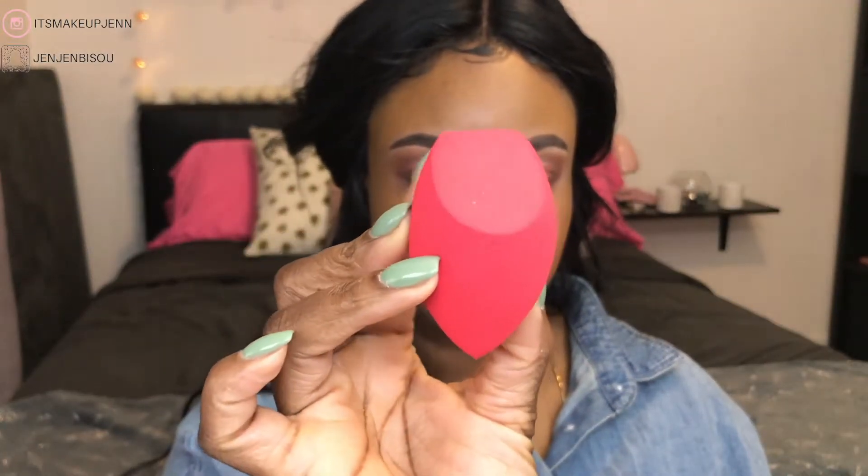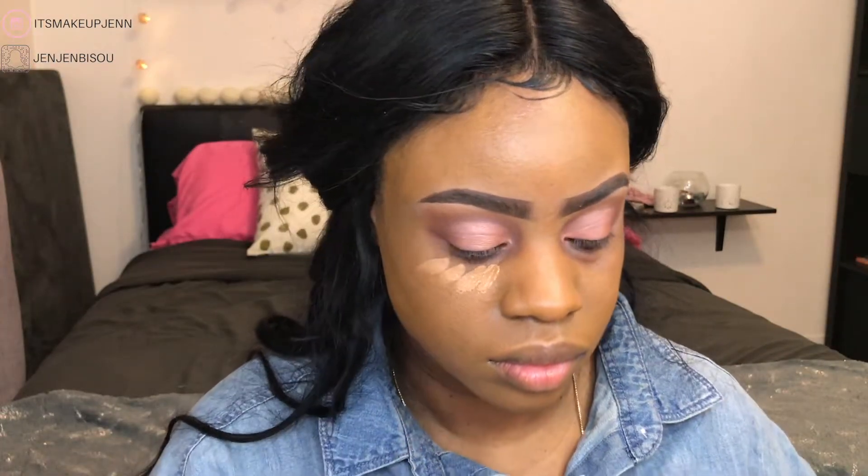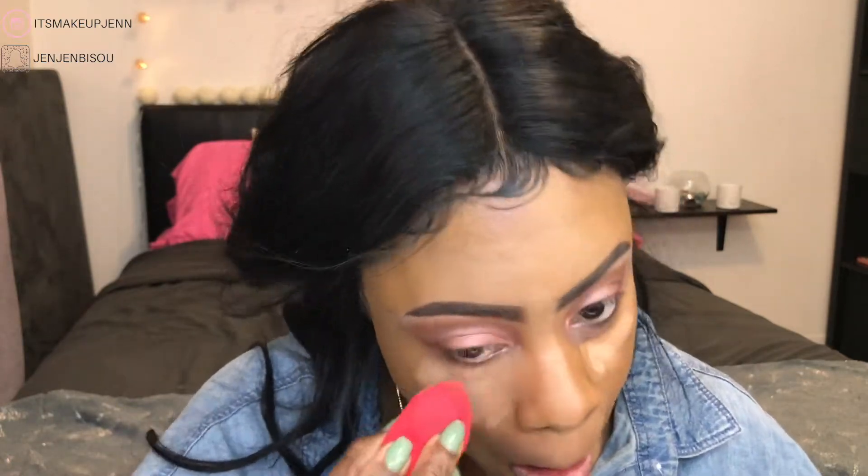Next I'm using the highlight plus contour beauty sponge to blend out and set my highlighted areas. This sponge is firm but not too firm — if you have the Real Techniques beauty sponge and the Sonia Kashuk beauty sponge, this one is in between those two. What I really like about this sponge are the angles. It's easy to set under the eyes, your nose, and even define your contour.